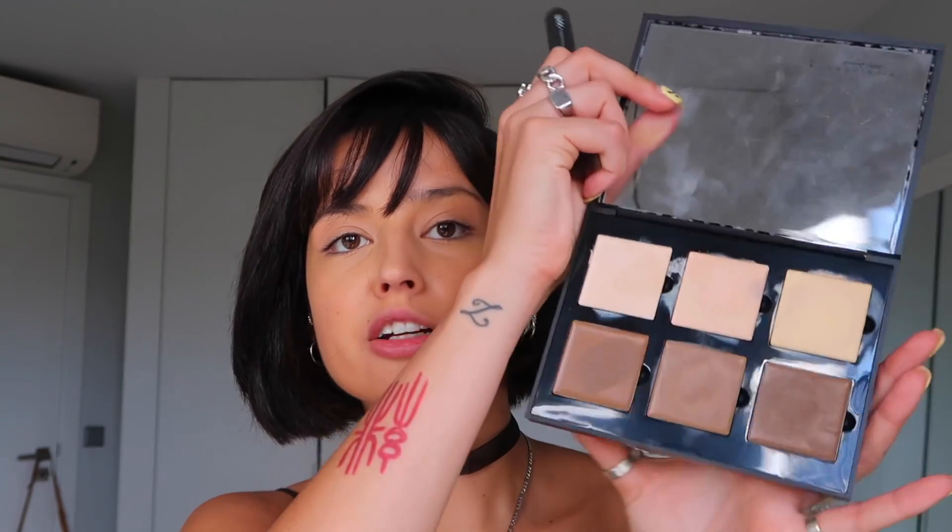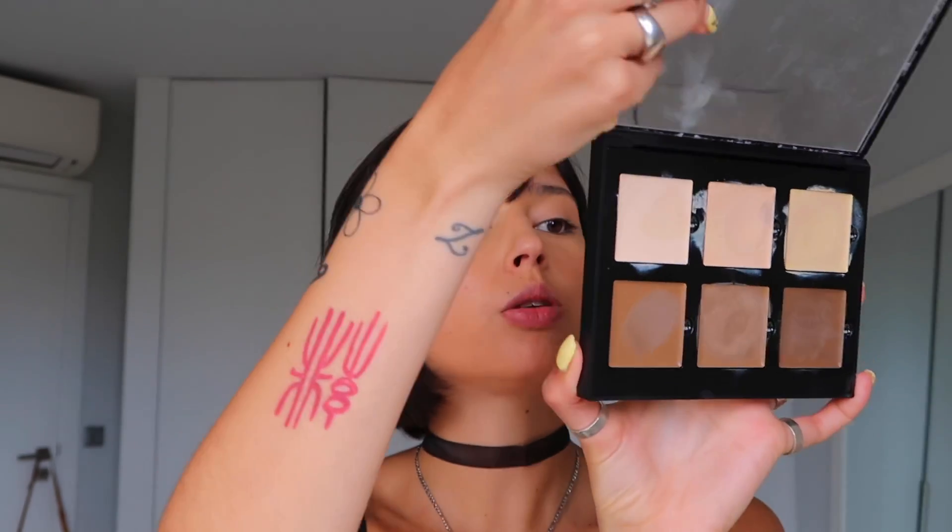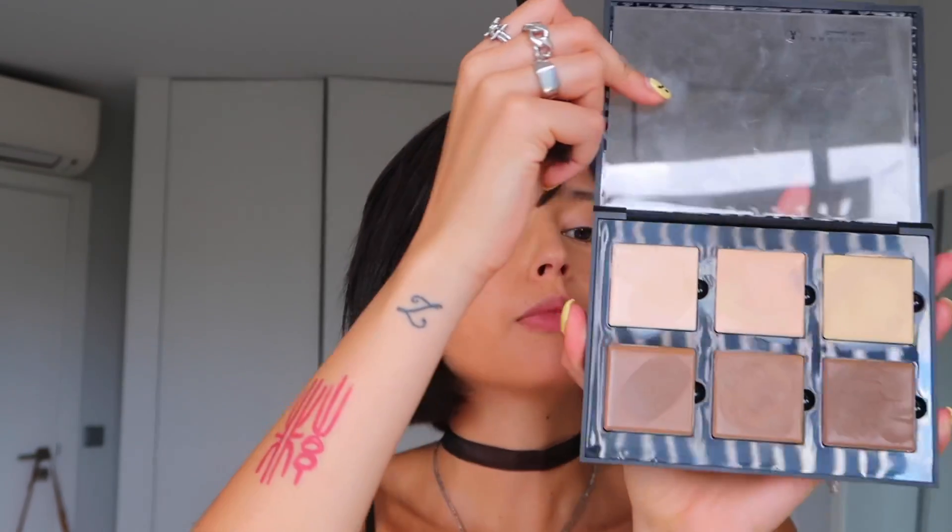It doesn't have much contour but I want to do some, especially on the nose. I'm going to go with a creamy contour — I have this palette from Anastasia Beverly Hills called the Contour Cream Palette. I'm going with the shade Java, adding it on the cheekbone and really blending it.